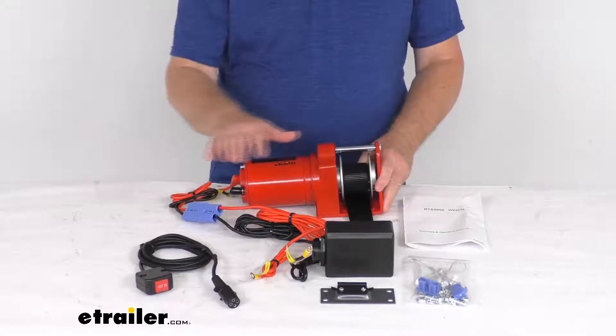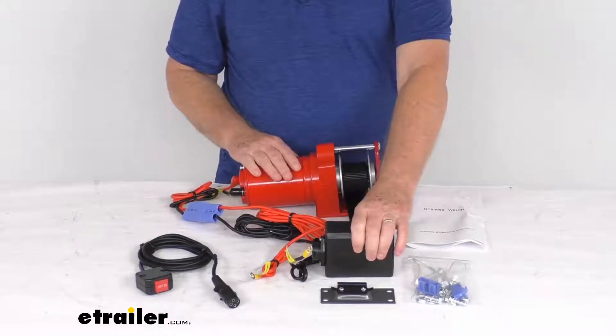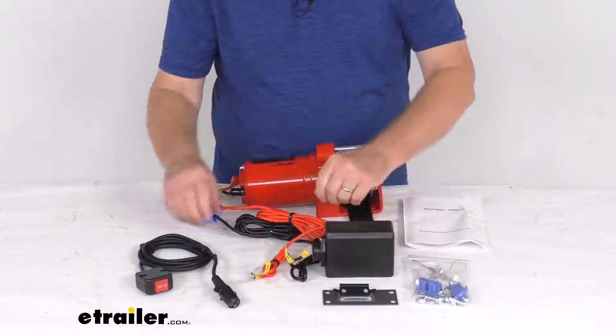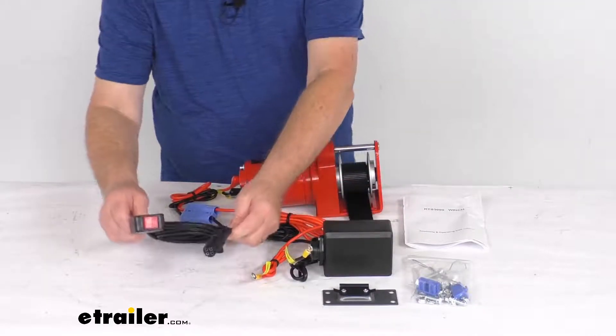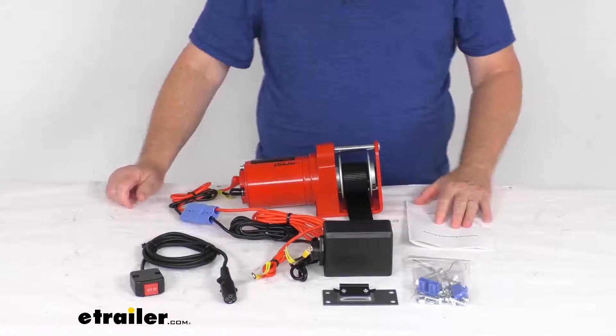It does include everything I laid out here on the table. It includes the winch assembly, the control box and the mount for it, the mounting hardware to install it, the wiring harness which we have plugged in here, the plug-in toggle switch, and a nice operator's manual to describe how this all goes together and how it operates.